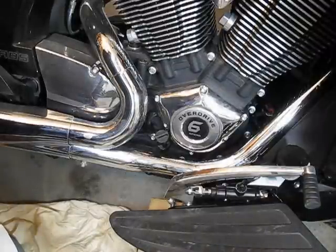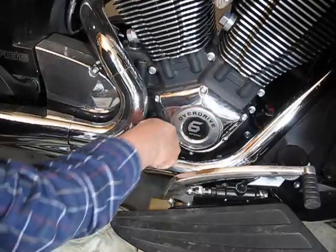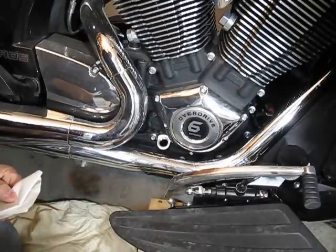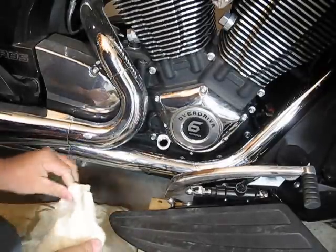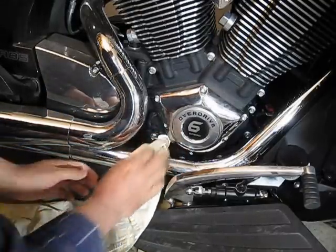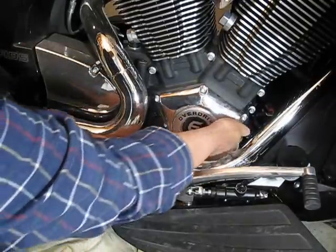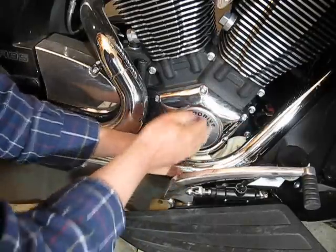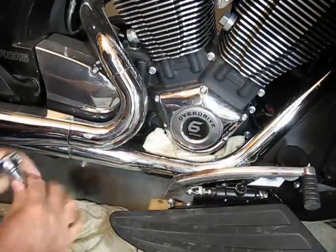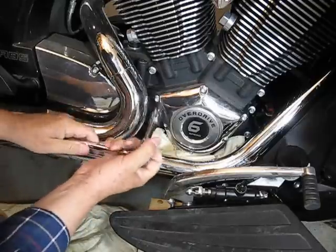Now that we've got a little bit of room to work here, I'm going to remove the oil dipstick — that's just going to get in the way. I'm going to take this out and stuff some rags in this area. What that's going to do is prevent anything from falling inside the oil filler, and if there's any oil inside the cam cover, it'll just keep it off the bike. Now this is a 5mm hex and I'm going to start removing these bolts.